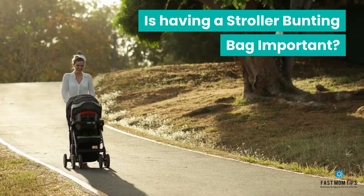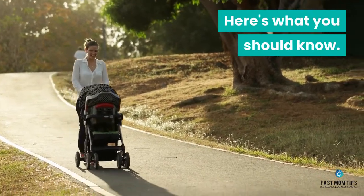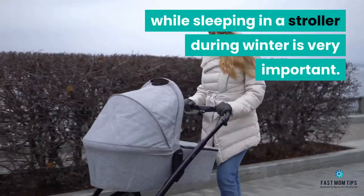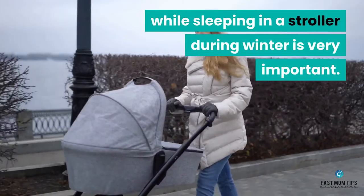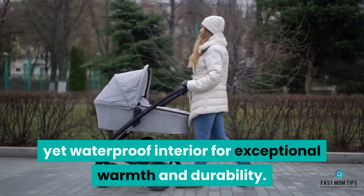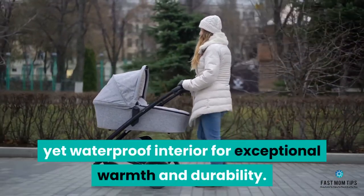Is having a stroller bunting bag important? Here's what you should know. Keeping your baby warm and comfortable while sleeping in a stroller during winter is very important. Bunting bags have been designed with a soft yet waterproof interior for exceptional warmth and durability.